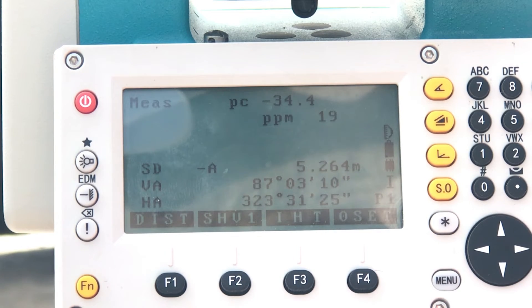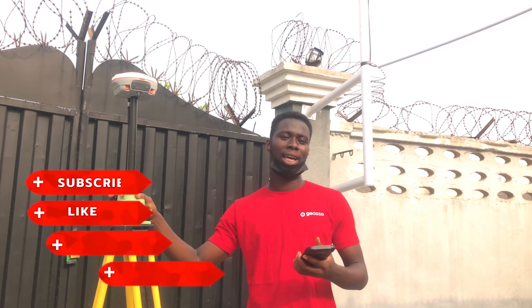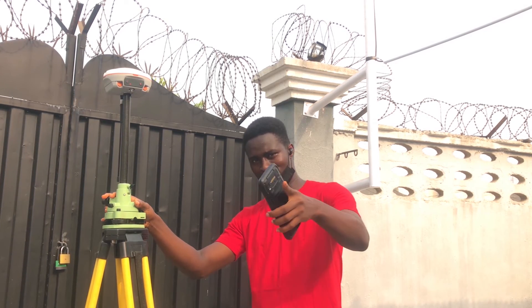So that is how we set up our E3 total station using the manual method. Thanks guys for sticking with us. If you liked the video, please do drop a like and comment on what you'd like to see in our subsequent videos. Also don't forget to share, and please be kind enough to follow us on our different social media platforms. See you next time.